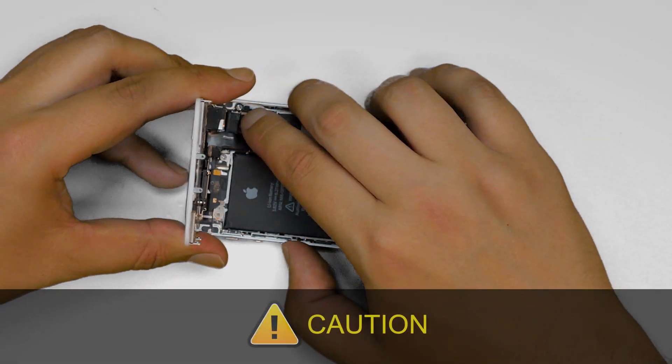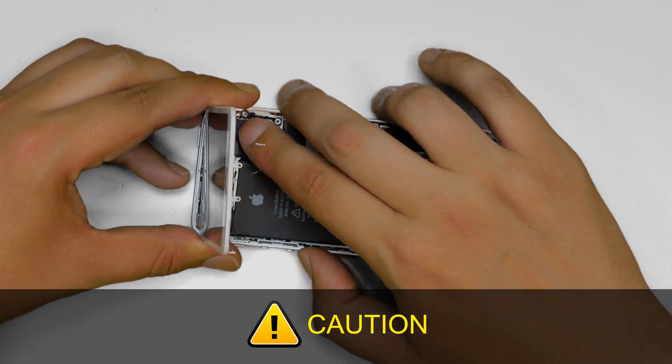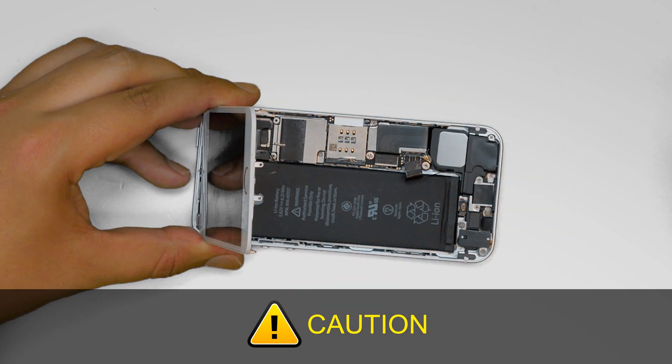Caution! It is very important not to force any of the connectors, as all connectors are very fragile.